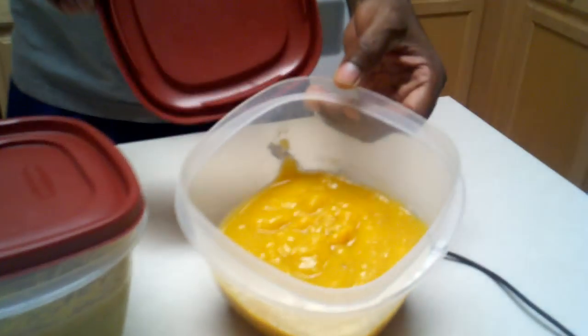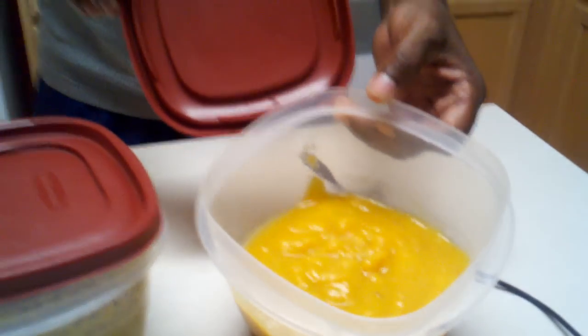And then lastly, this right here I also made yesterday — once again it did not take long at all. This is butternut squash soup. I just took the recipe from the P90X guide, made this, and once again it took about 15 minutes and I'm good to go.